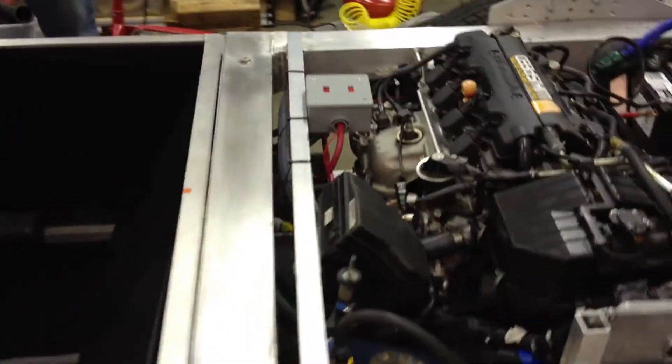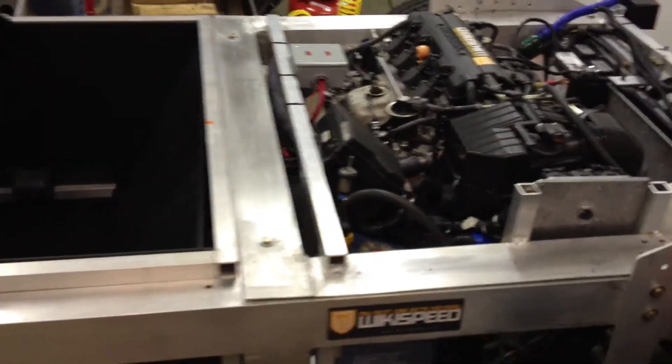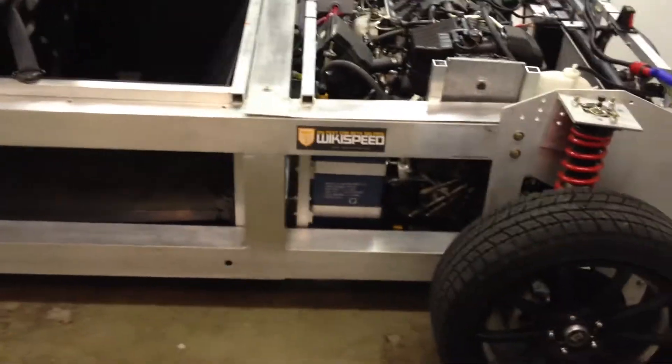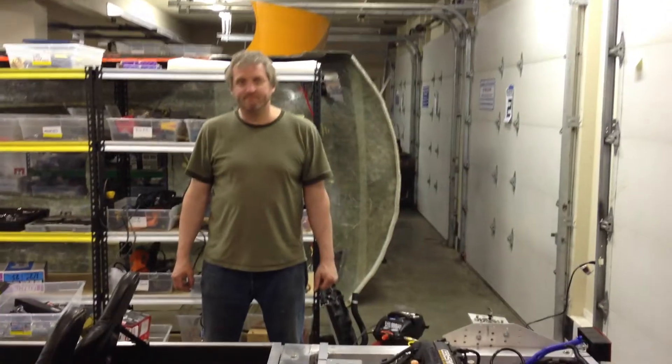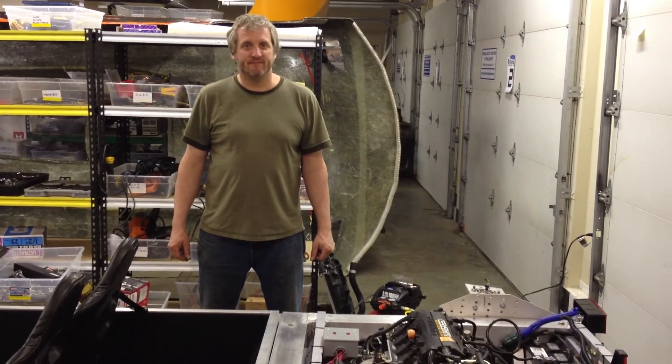We ran the engine for 45 minutes without any significant problems, so this car is ready to go out for some more road and track testing, which is exactly where we'd like this car to be. All fluids topped off and ready to go play. Thank you, Rob Beresford and Tim and Jim. Happy Cinco de Mayo.